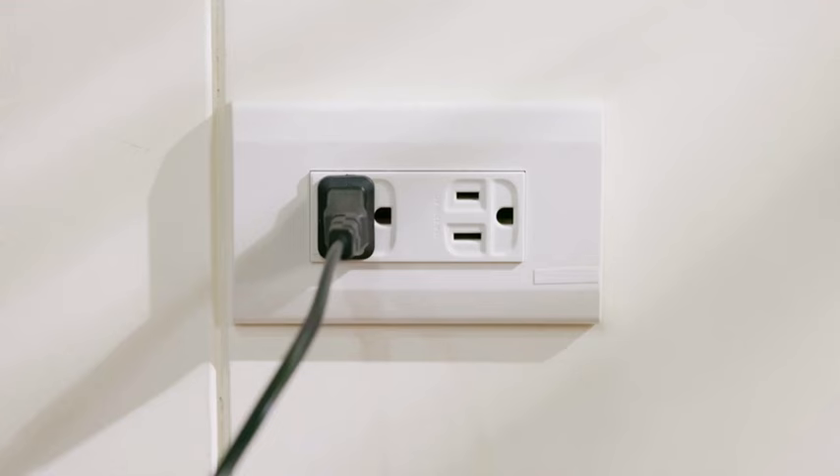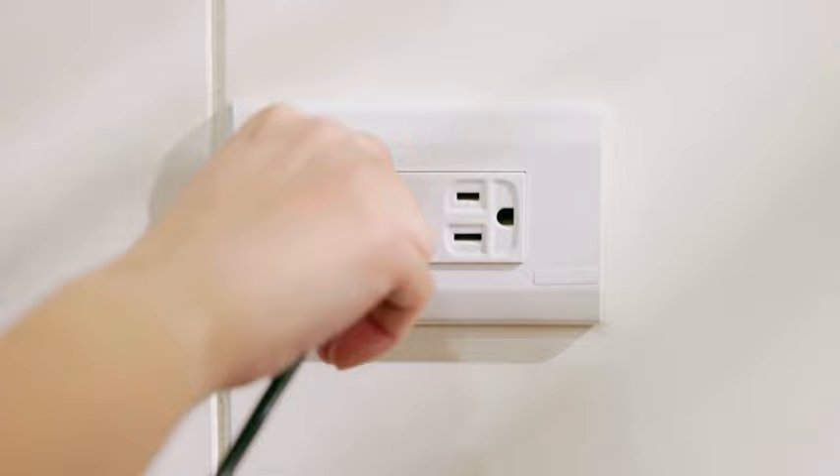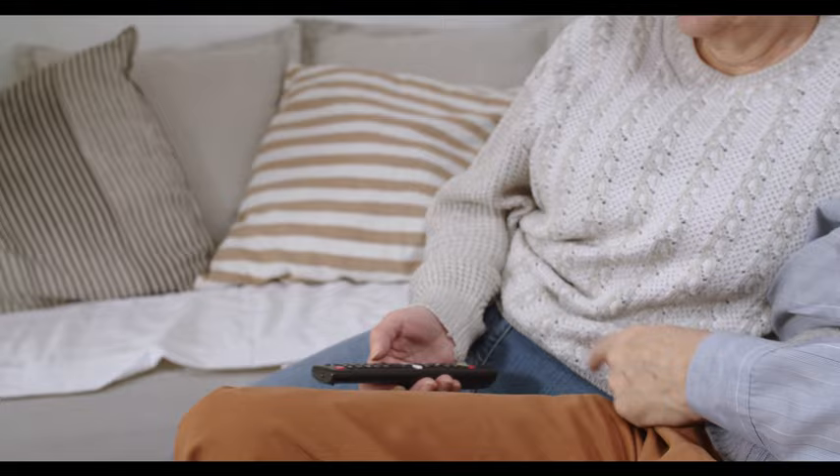Number 1: Soft reset your TV. Simply turn the TV off, unplug it from the wall, wait for 60 seconds, then plug it back in. This will most likely fix the issue, but if not, there are a few more things for you to try.